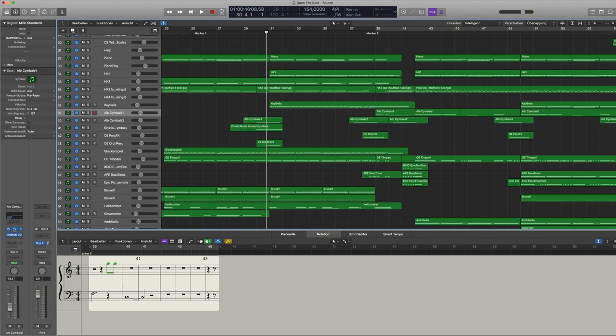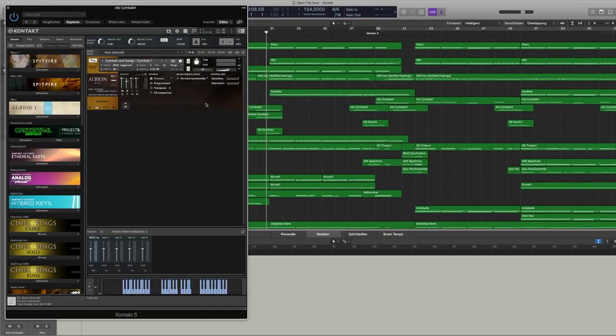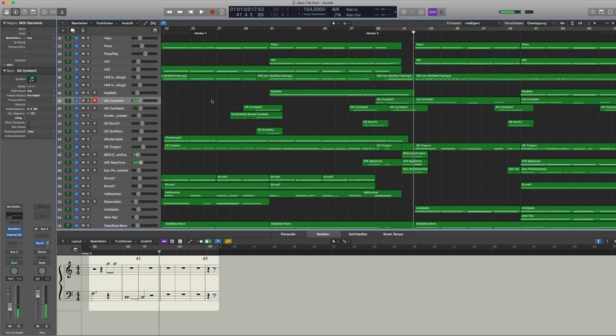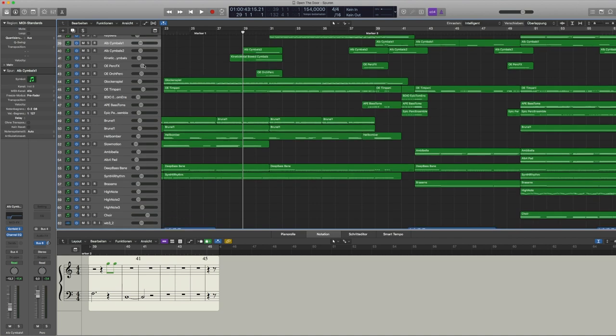Something I use in almost every track are the cymbals from Albion One by Spitfire. The percussion section of Albion One is quite cool, and I really love the sound of those cymbals. It's not easy to find a cymbal patch that delivers exactly the sound you're looking for, and I found that in high-pitched sections like cymbals I really prefer the Spitfire approach for Albion and their other libraries.